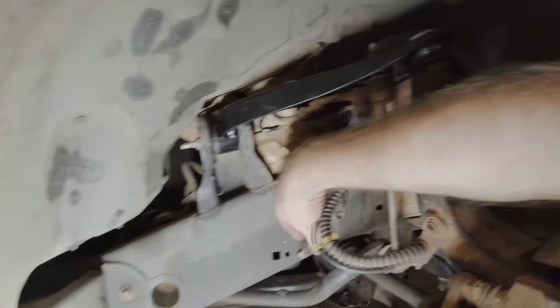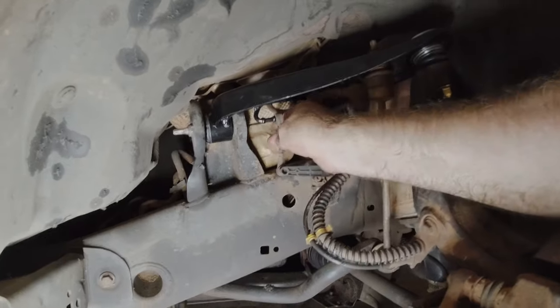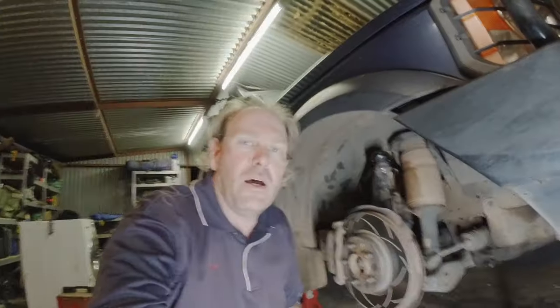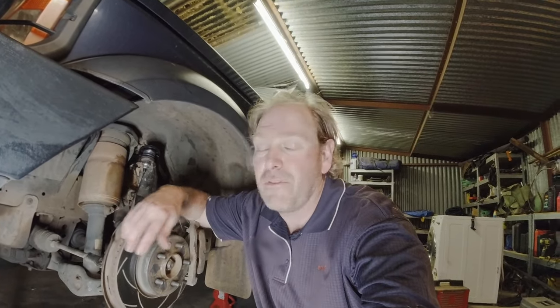The last little job is just getting the height sensor on — I'll just clip that on. So now that this side is pretty much done, all you need to do is do the other side. It's pretty much just a mirror image — same process applies, there's nothing really any different.